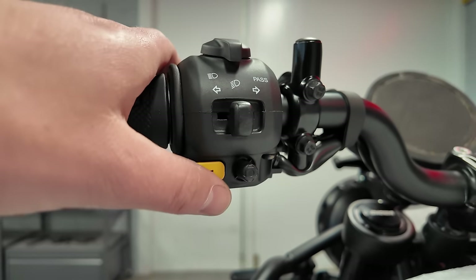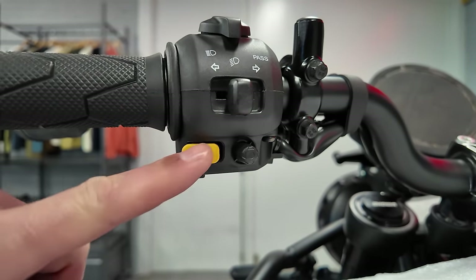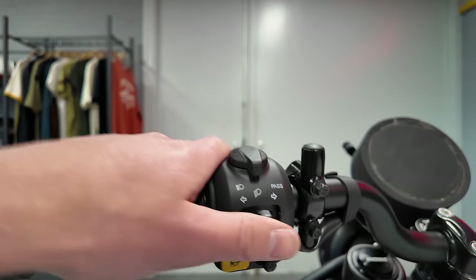This one's better though. Look at that little joystick for the dash over here — the little joystick controls the dash display. This feels very premium.